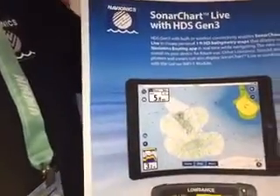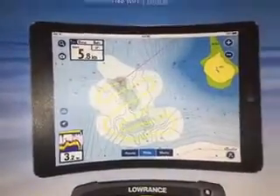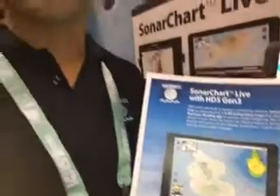This is something we call Sonar Chart Live. What that means is you can turn the Wi-Fi on on your Lowrance Gen 3, connect it to the Navionics Boating mobile app, and draw contouring in real time directly from the sonar coming off your Lowrance Gen 3.